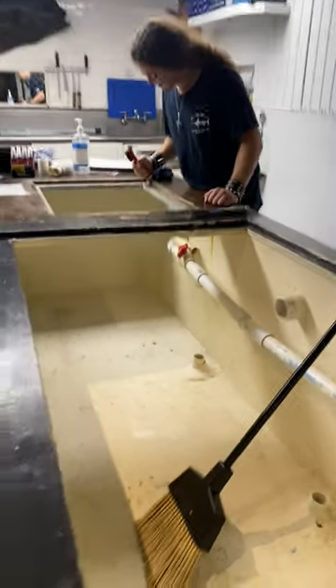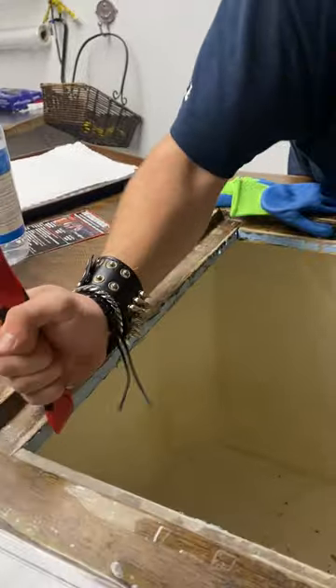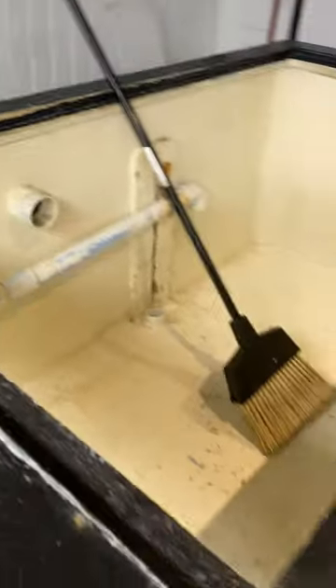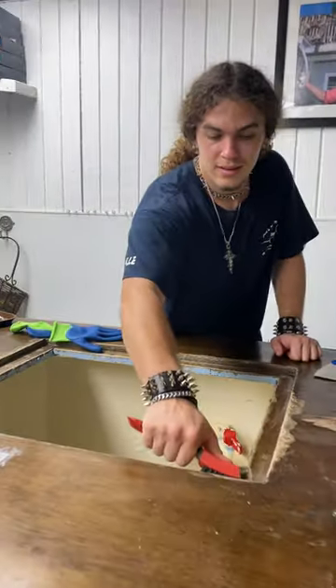Alrighty, are you guys ready for lobster season? We're prepping the tank every year — you gotta kind of spruce it up. Curtis here. We're gonna do a fresh little round of paint, get it all nice and ready for the lobster. Salt water really tears it up.